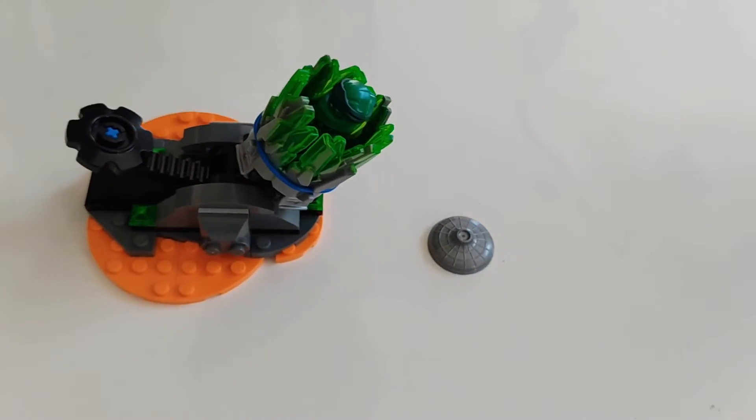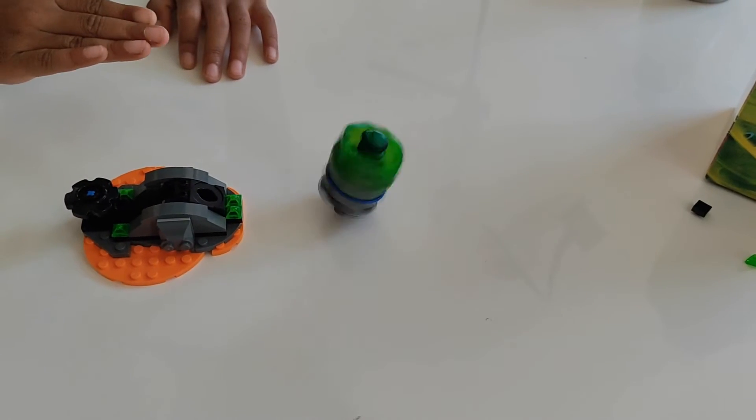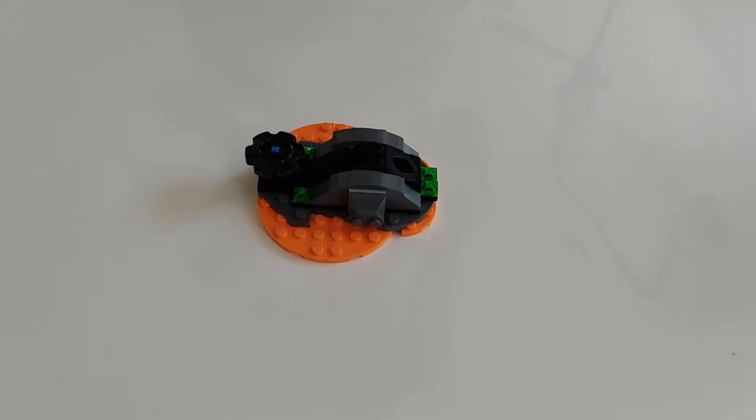So we are going to test it out now. We are launching in three, two, one — super cool! Maybe we should take the rubber band out. Yeah, let's take it off.